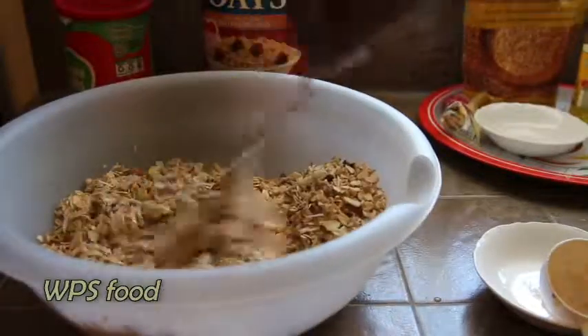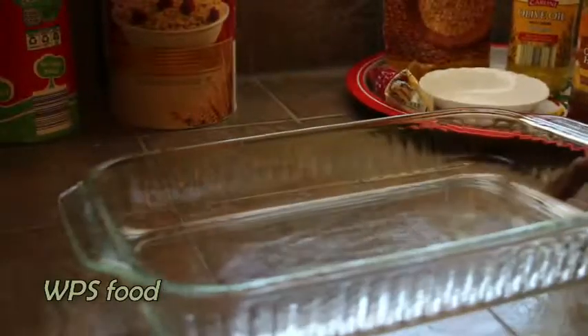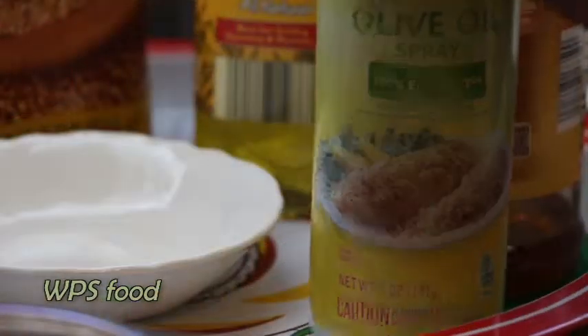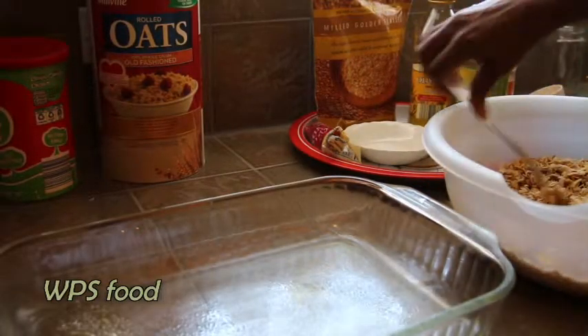Mix this together, break down any clumps that you see — what you're doing is trying to incorporate all your ingredients. When that's done, take a 9 by 13 pan, spray that with a little bit of olive oil. This will prevent your ingredients from sticking onto your pan as it bakes.